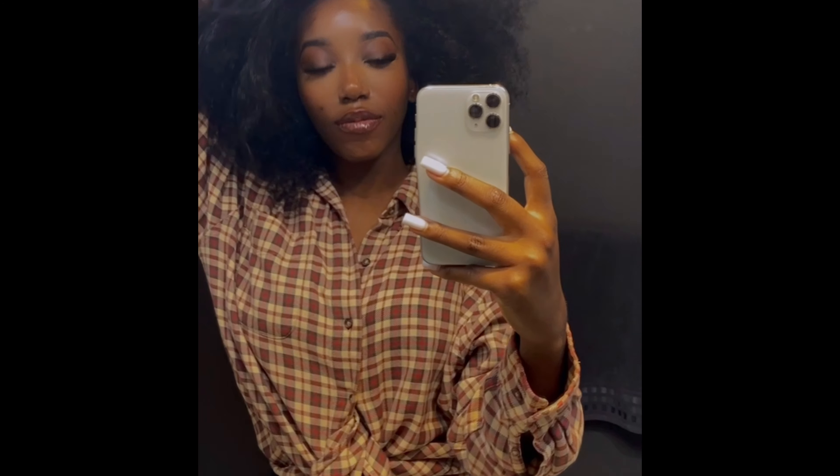Hello beautiful people, welcome to my channel! In today's video I'll be giving you guys my wash day routine, and I'm embarrassed by how long it's been since I last washed my hair.